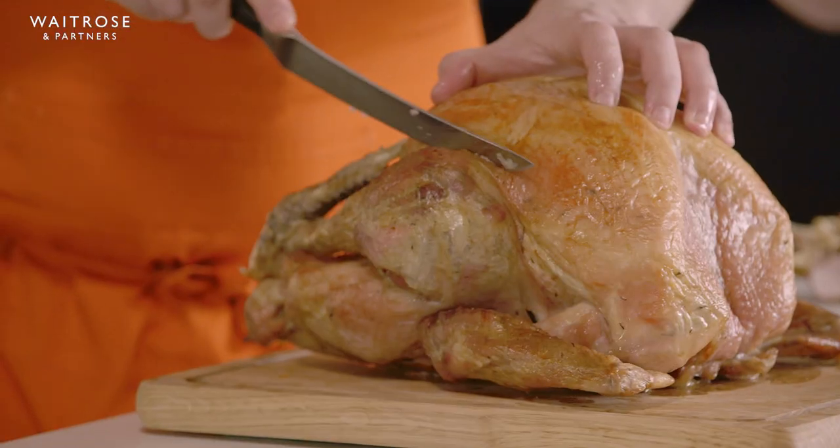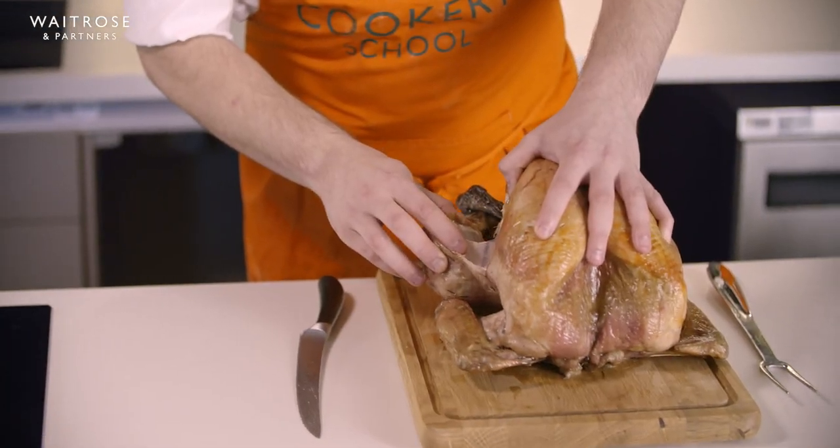I'm going to put all of my legs and wings onto a plate, and I'm going to put my breasts onto another plate for slicing later. Then it's time to move on to the other leg — same thing again, just repeating the process.